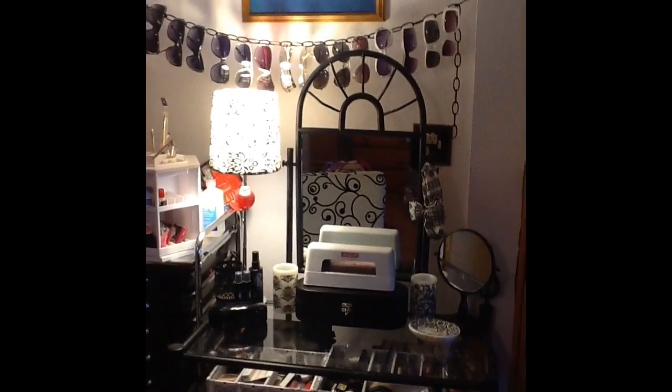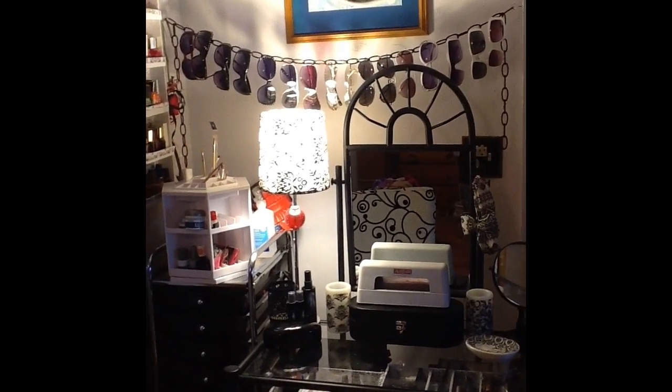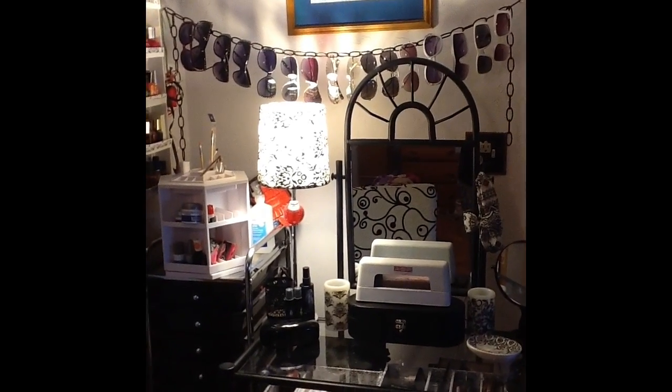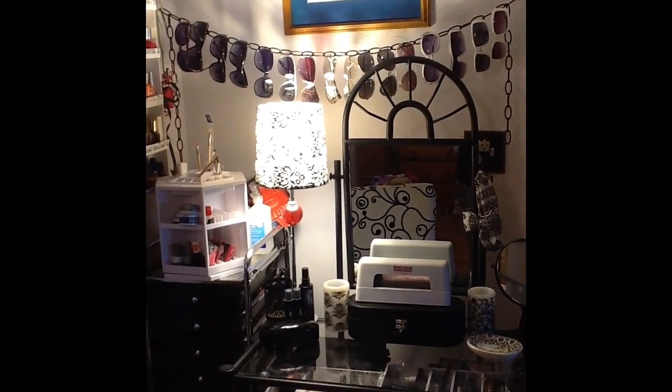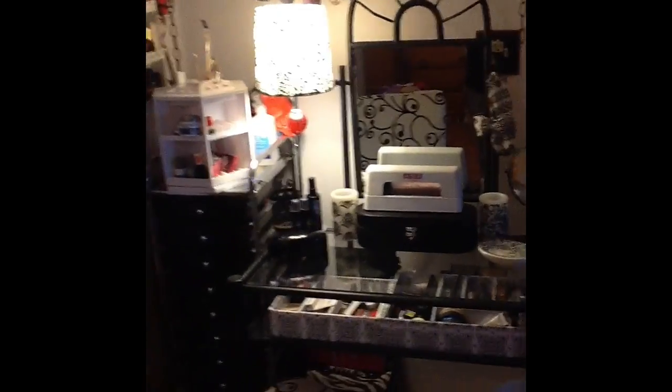And it's all my fun sunglasses. I got white, then I got aviators, I got some clear ones that are way fun, and then it goes to black. And it's pretty fun.